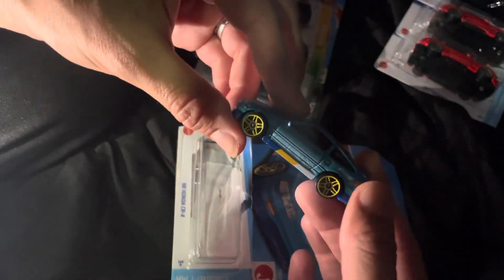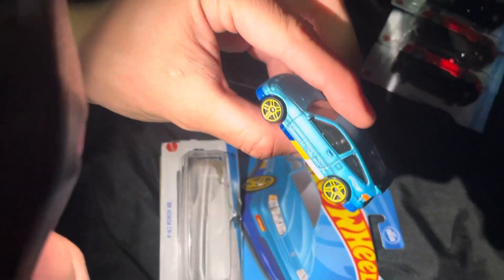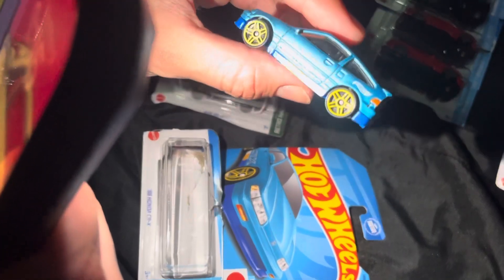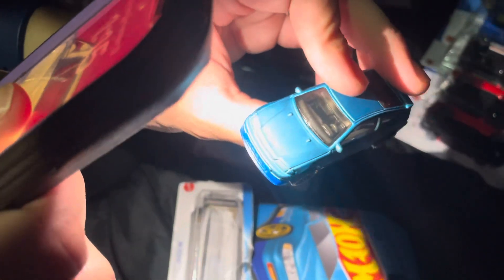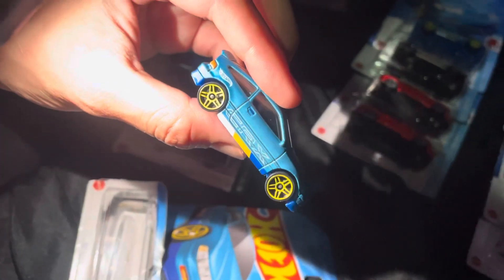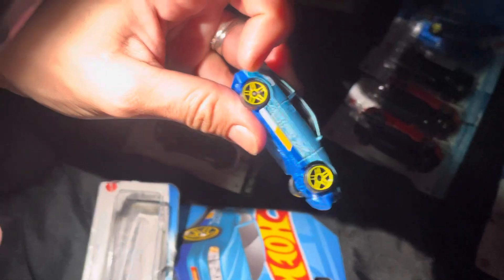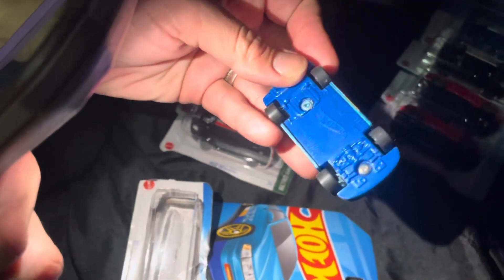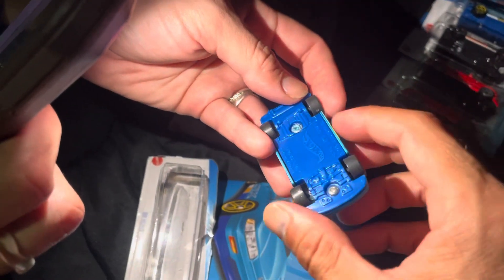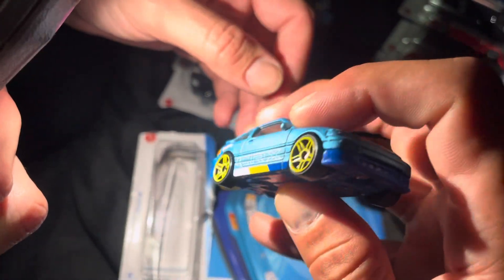It feels like a little model car that's already made. It's pretty cool. Oh, wow. Look inside. Huh. This is really cool. Oh, wow. The wheels, like, spin. They have these little tracks. I don't know, some go faster than others. They're really nice. The detail is crazy on it.